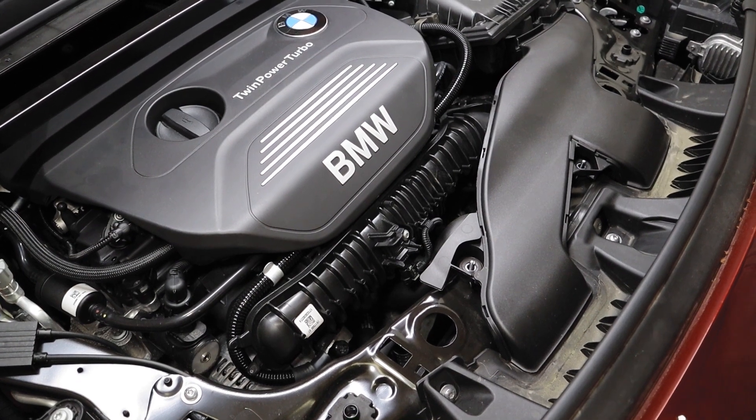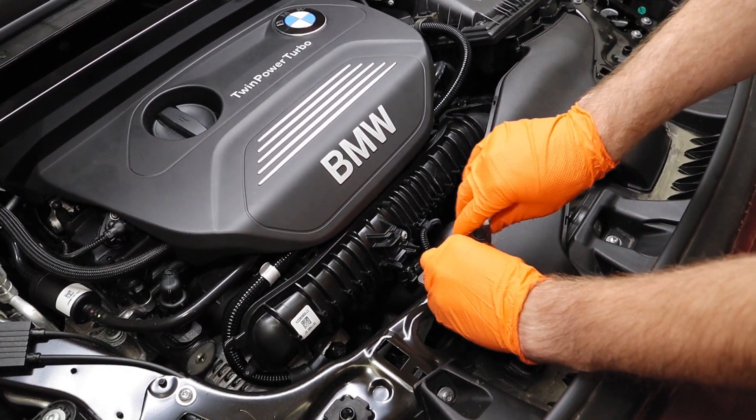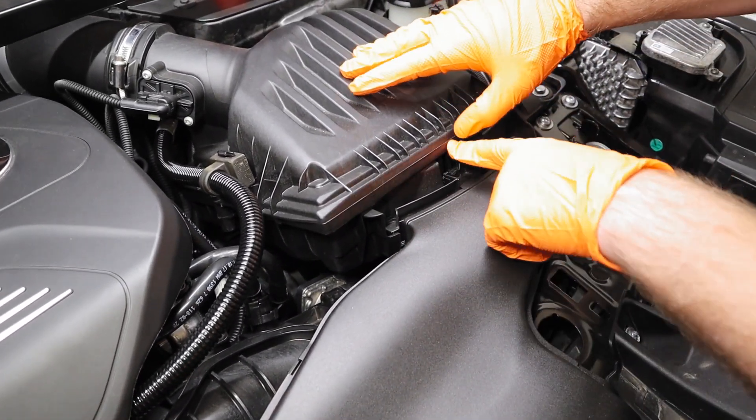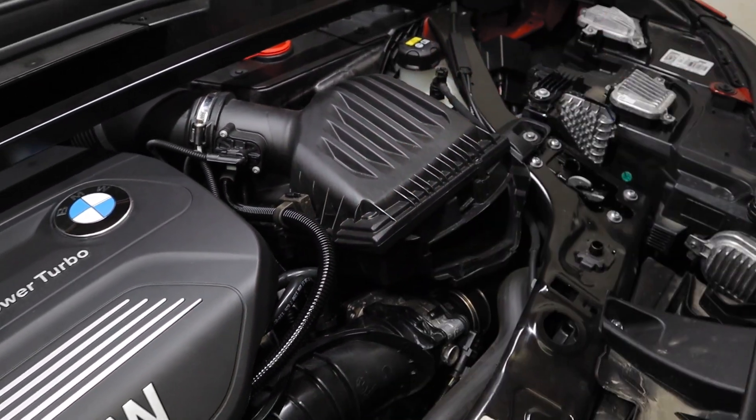The first step in the installation is to remove the two 10 millimeter bolts on the air intake. Now we're going to take this air intake off. There'll be one push tab right here — push on the back of the air intake housing and then lift everything straight up and it will slide right out.